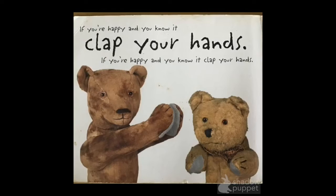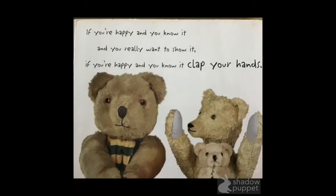If you're happy and you know it, clap your hands. If you're happy and you know it, clap your hands. If you're happy and you know it, and you really like to show it. If you're happy and you know it, clap your hands.